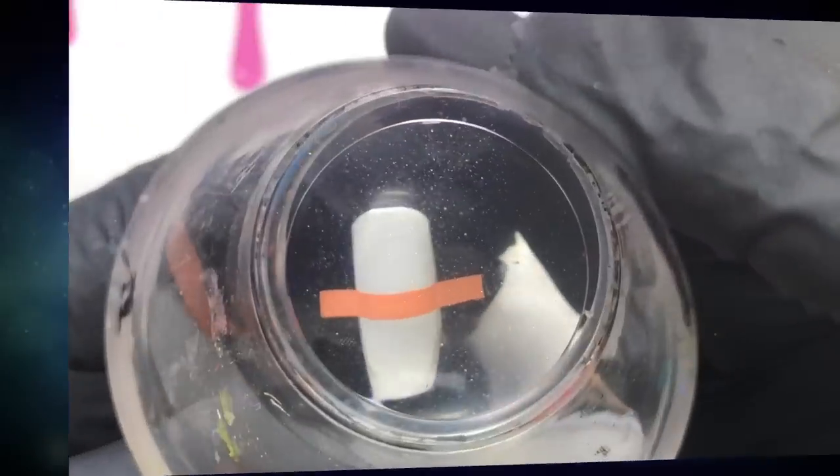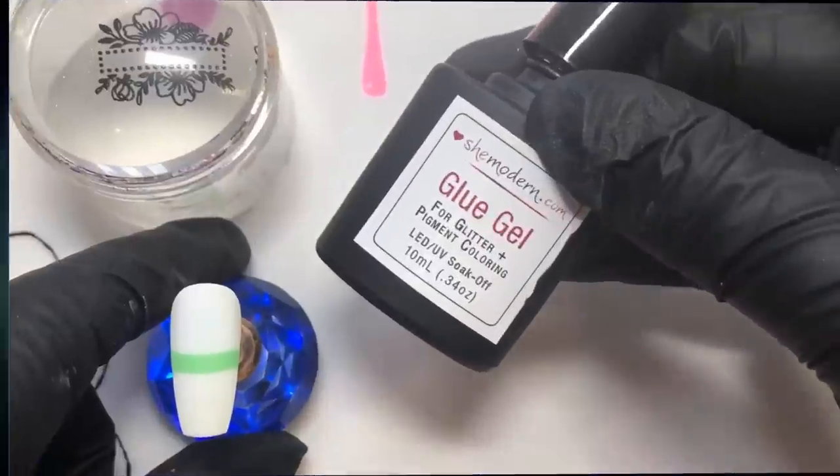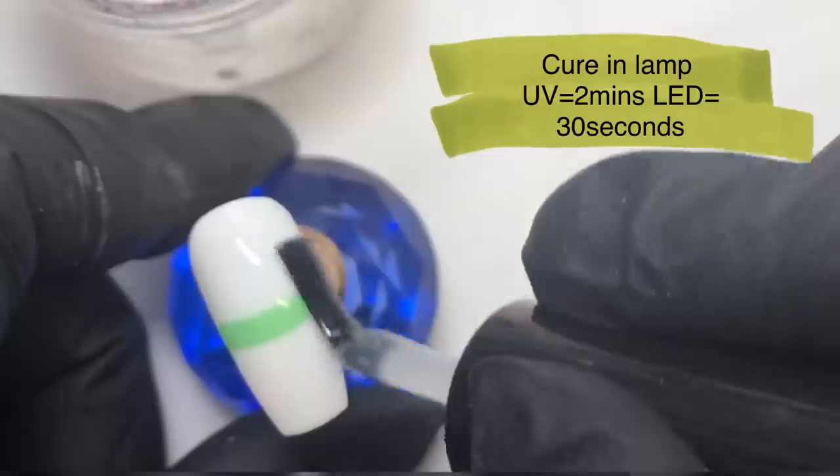I do love a plate that's got a mixture of solid and reverse stamping images, so you can put that block color there if you want, but then you can obviously fill in other parts as well. You can customize it to whatever colors you fancy using.